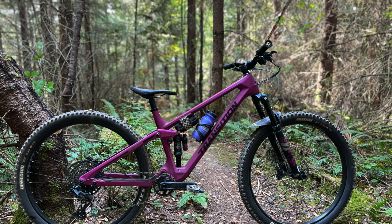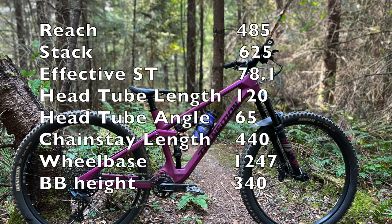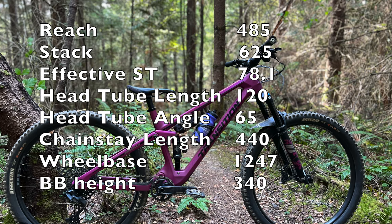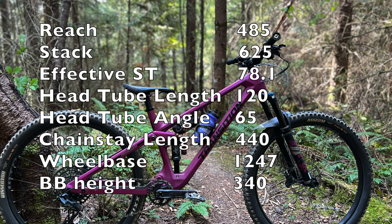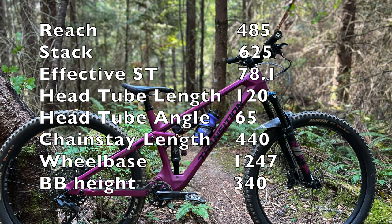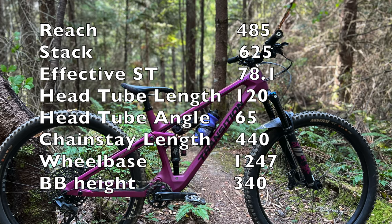I'll throw up some geo specs for size large right now. The Smuggler has a 65-degree head tube angle, a 78.1-degree effective seat tube angle, and a reach of 485. This makes for a comfortable climb as well as a confident descent.